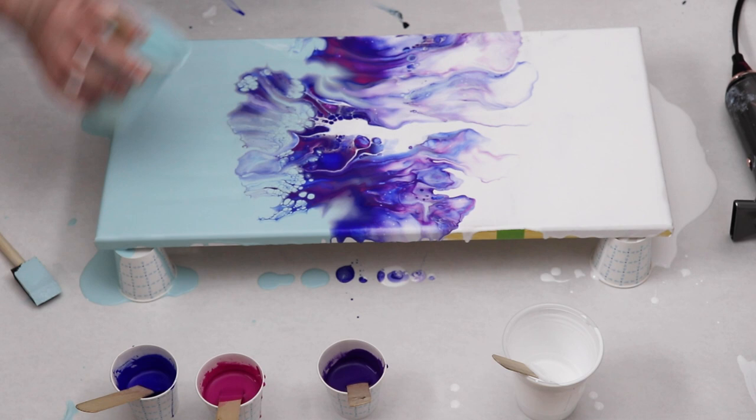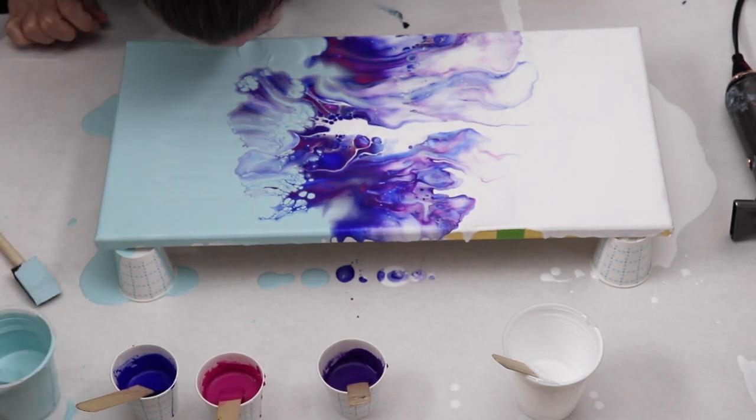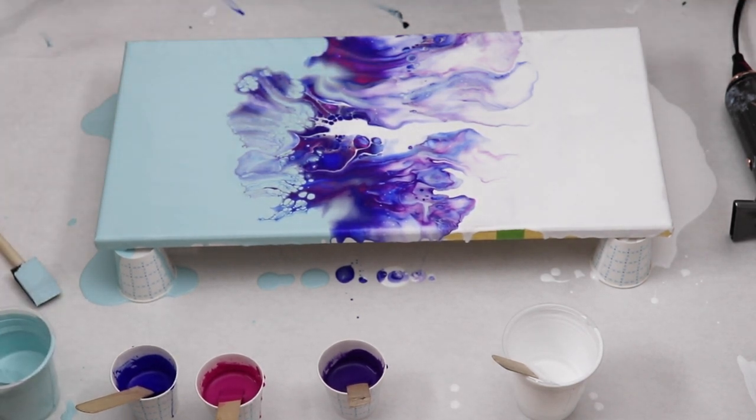I'm just going to let this dry and then I will peel off the tape and we'll see what that looks like.